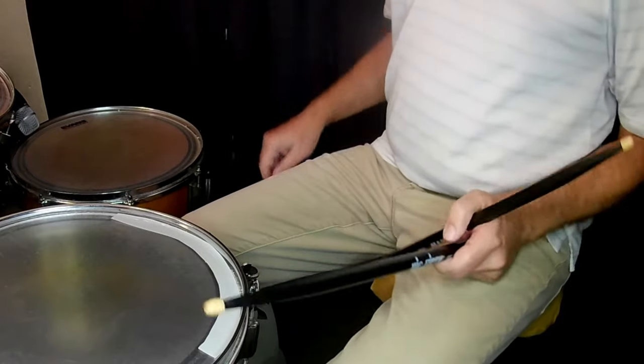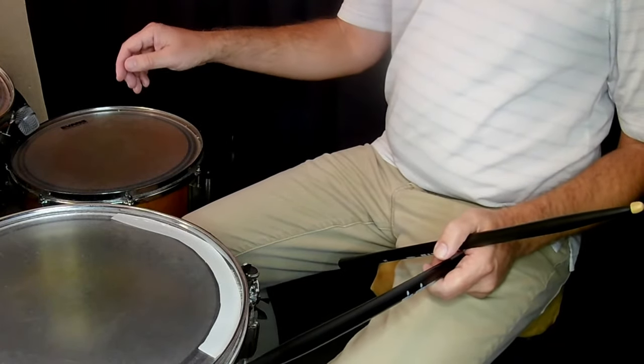Getting a smooth drum roll takes consistent practice, but you have to make sure you have the right technique. I play match grip, which means both my hands are identical in the way I hold my sticks. To get the grip just right, you need to maintain the natural shape of your hand.